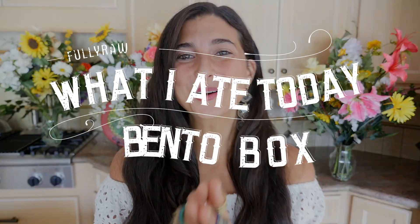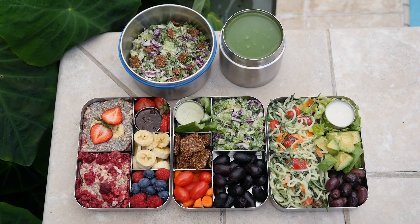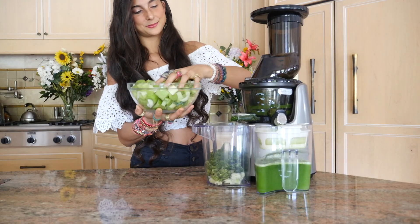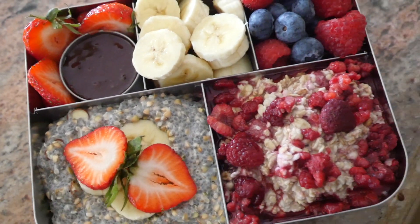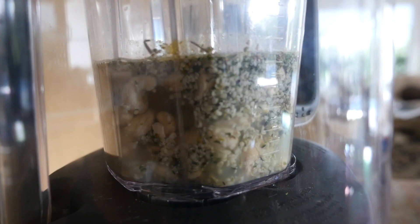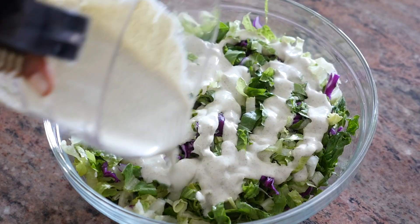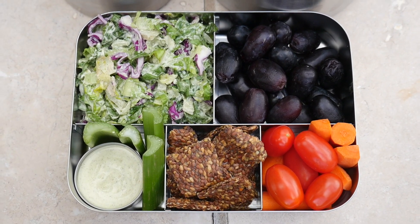Hey you guys, it's Kristina and I am so happy to be back with you today for another delicious video. Today, we're going to be doing a 'what I ate today' back to school, back to work bento box video. This video is specifically designed for those of you who are on the go and who need some quick, easy, fun, and colorful recipe ideas that you can bring with you anywhere.